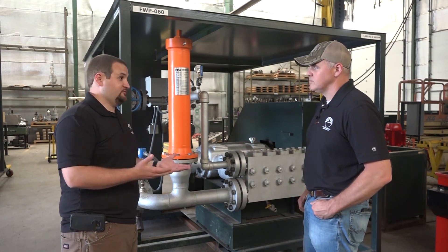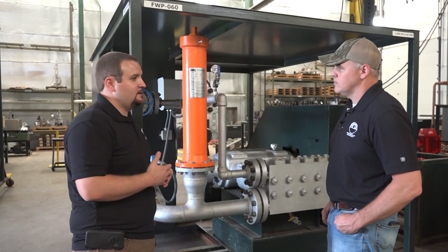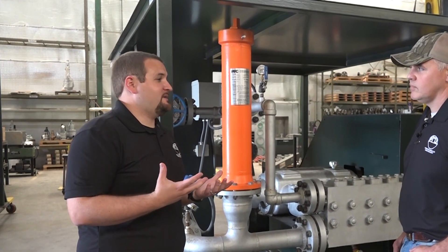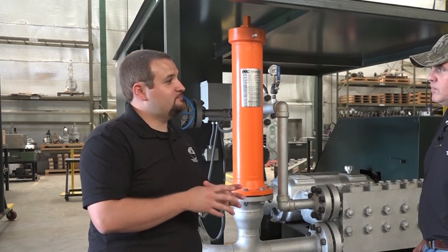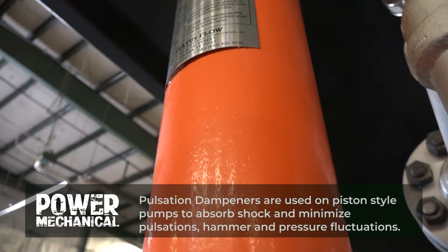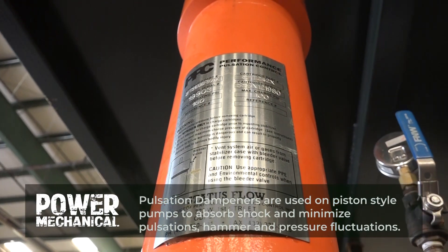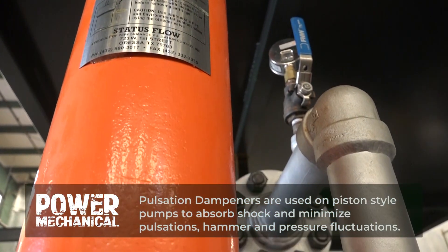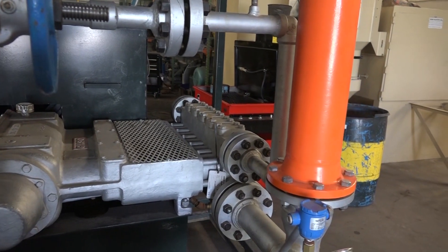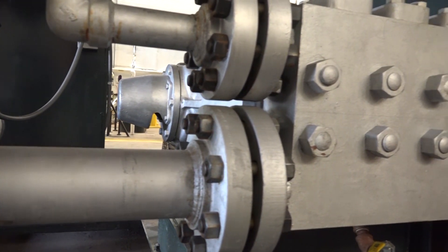The first thing I want to cover is: what is pulsation, and why do we need this device? I like to think of it in terms of a kitchen sink. You turn the faucet on and you have smooth flow, but if you turn the handle on and off a few times in close succession, that creates a pulse effect in the flow of water. Similarly, this pump draws water in through a series of pistons and plungers inside the pump, and that creates a cavity that causes a pulsing effect on the suction end of the pump.